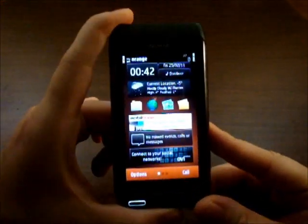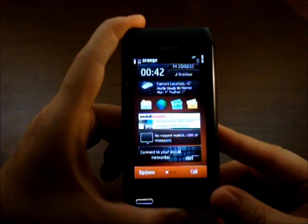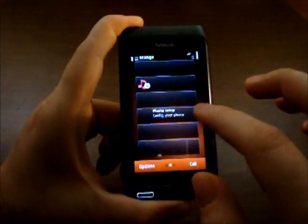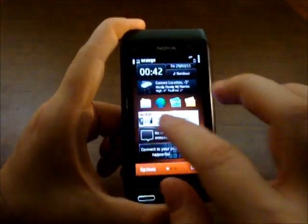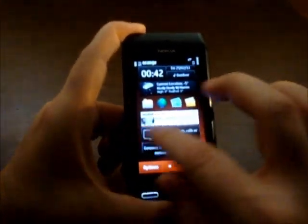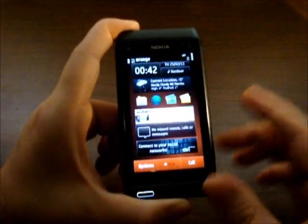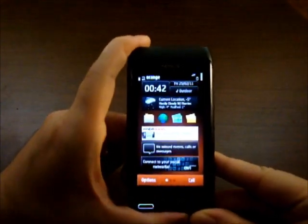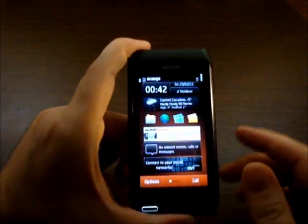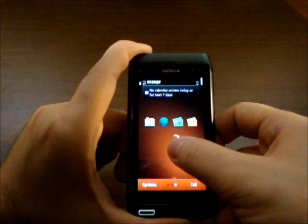We just unlocked it. As you can see we reached the main menu with its menu widgets. There are three main panels — one, two, three — unlike the Android 2.3 we showed you on the Nexus S, which has five panels. If a panel is empty you can add widgets to it.